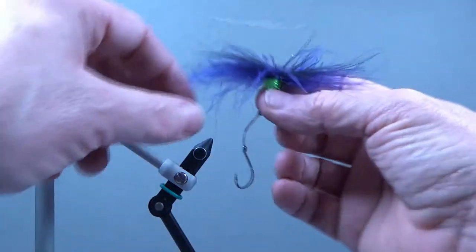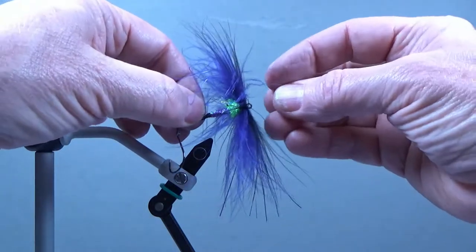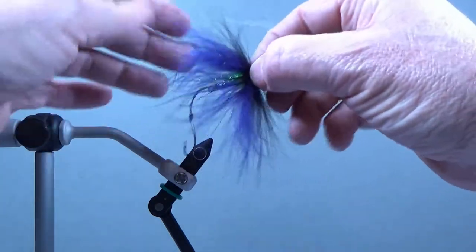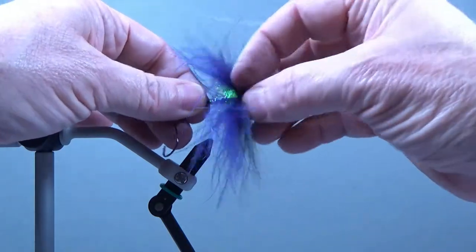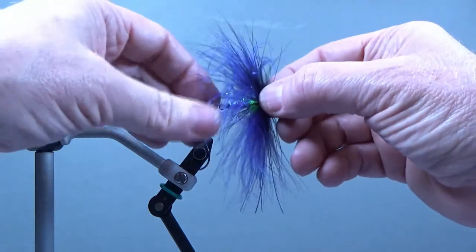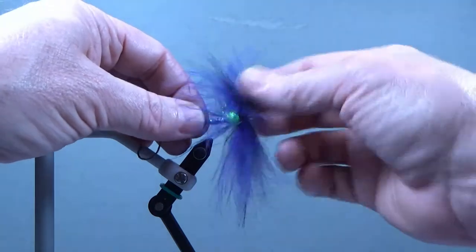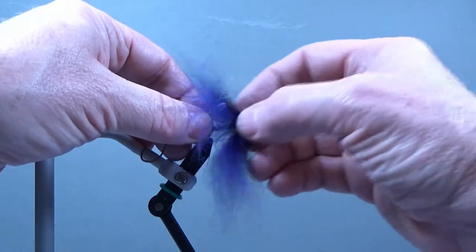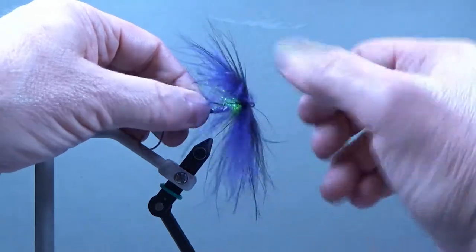What happens is as you're fishing it and the water pushes over the front of the fly, it takes these fibers and flows them back, but because they're reverse tied they spring back so much easier. Plus there's this nice shoulder here to keep them up, so it provides a lot of profile with very little material. You don't have to dress this fly very heavily to get a lot of profile, so it's a dandy fly for clear water or skinny water applications.